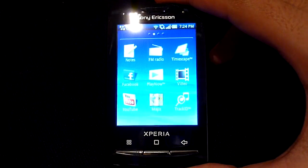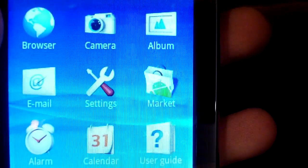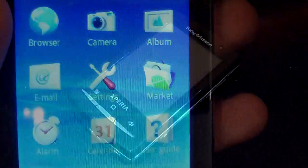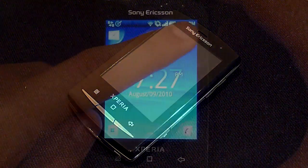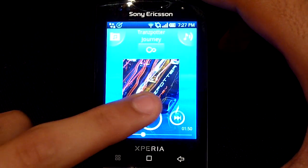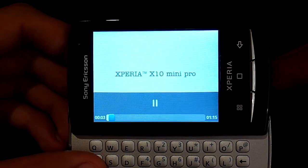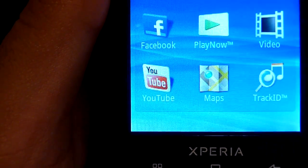Swiping up will bring up the application tray and you can easily swipe between the pages. Being an Android device the X10 Mini Pro has access to the Android marketplace where you can purchase and download apps. The phone can also act as a media player — the music app has a very simple and easy to use interface and you can simply browse through your music. The quality of the video playback is very good considering the small screen resolution. There is also a dedicated YouTube app for watching your favorite online clips.